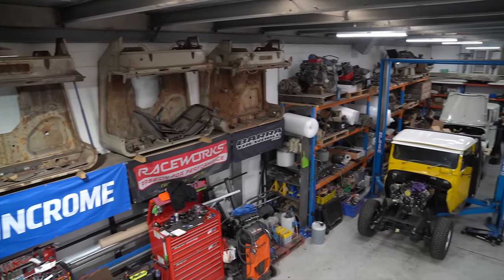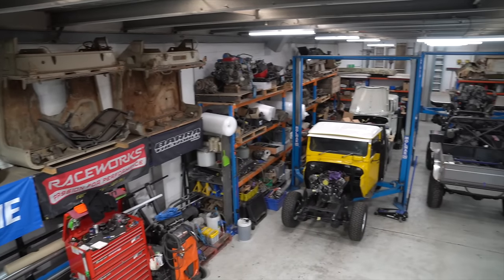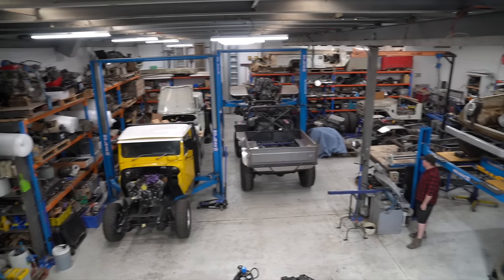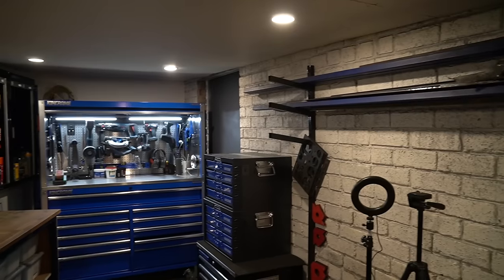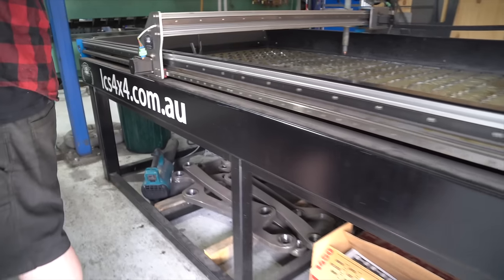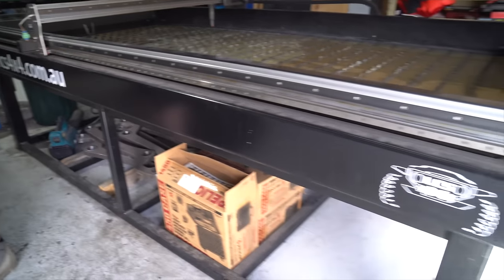The plan for this build is to do the chassis and suspension work at LCS 4x4, due to the facilities here like the hoist and the CNC plasma table, before it comes back into my shed to do the upper body work and engine conversion. Let's rewind now to where it all started a few months ago at LCS 4x4 and get into the build.